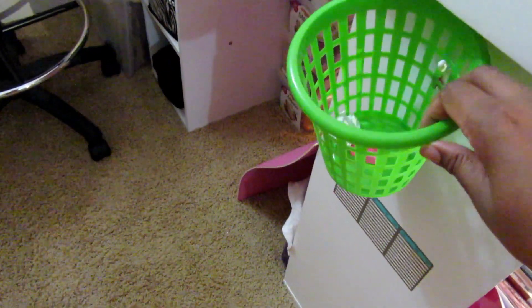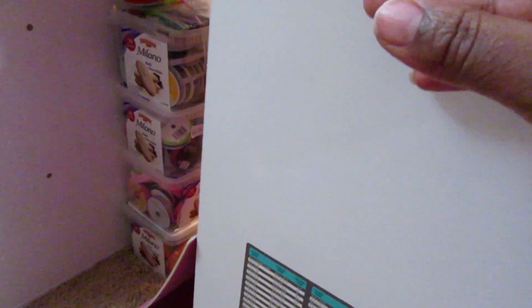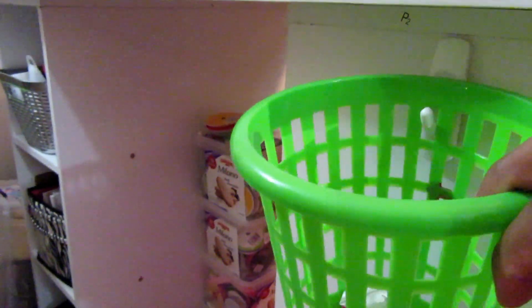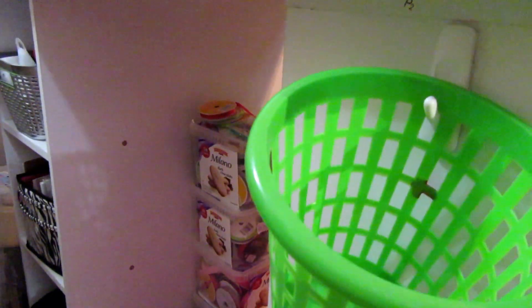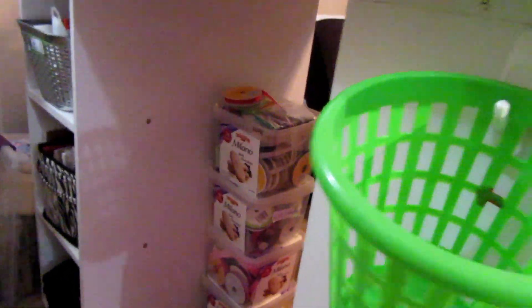I have my little trash thing here — just something I picked up from the Dollar Tree. I have one of those little command hooks here, and instead of going looking for a trash can all the time, all I do is stick this on here. When I'm cutting paper or something small, I can just put it in this little basket and throw it away later.